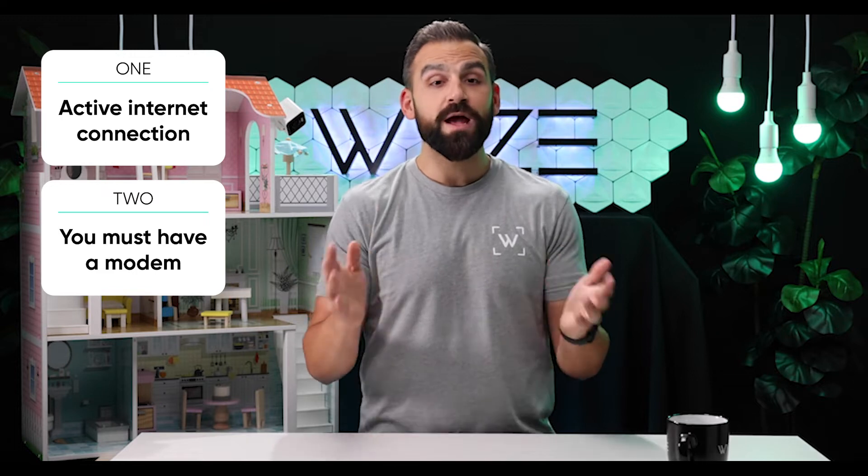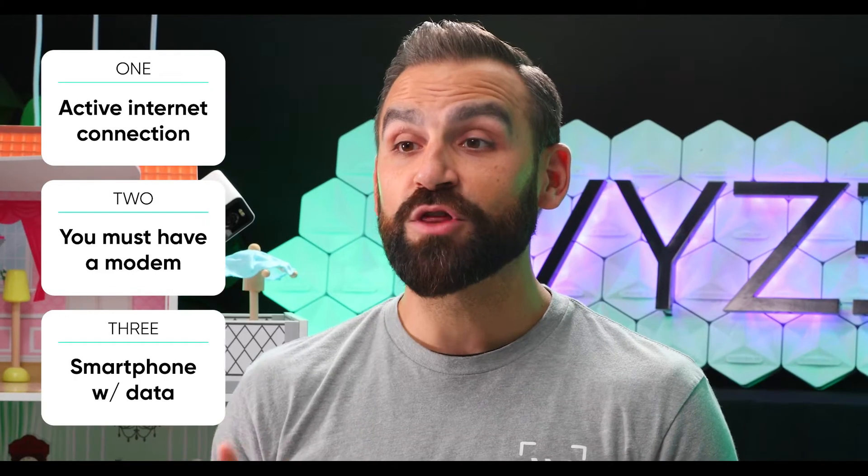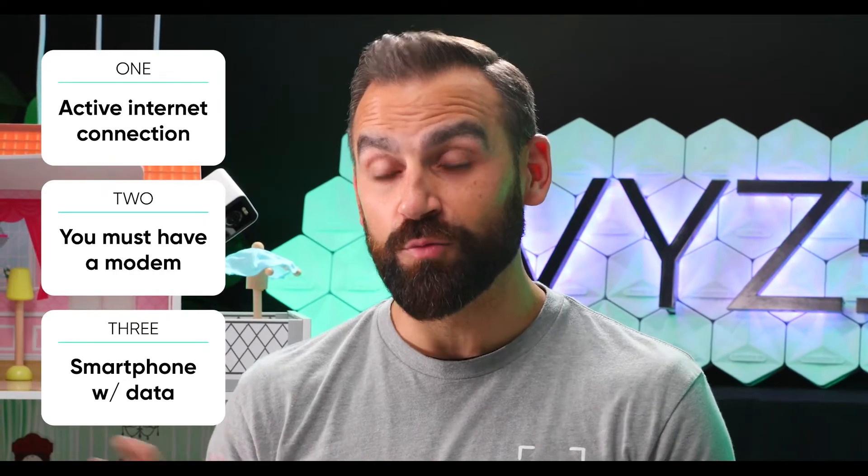The first one is an active internet connection. This is something that you would get from your local internet service provider, or ISP. Second, you need a modem, and you may already have one that was provided by your internet service provider. And third, you're going to need a smartphone with a data connection.